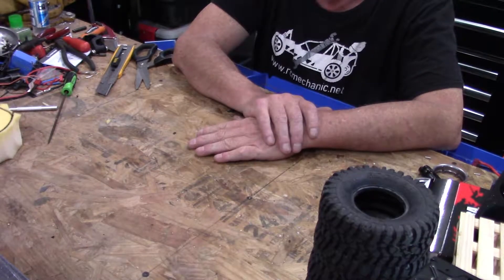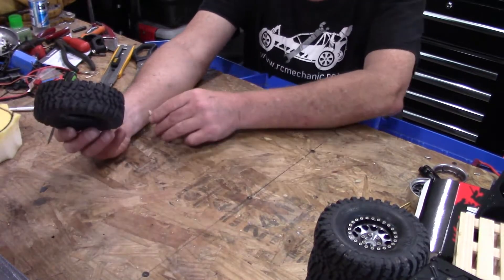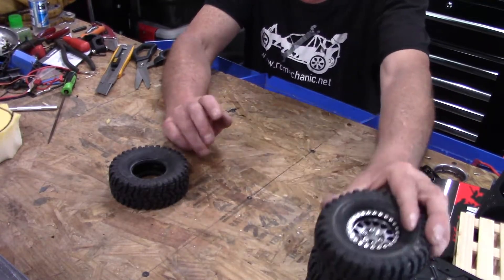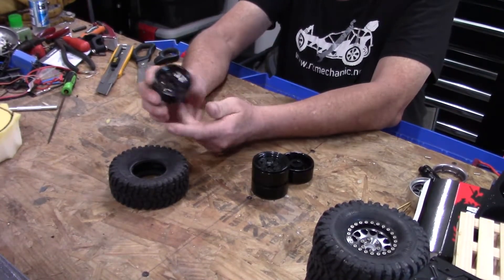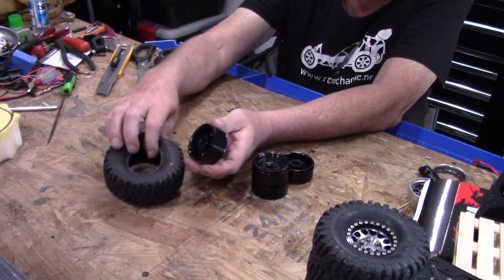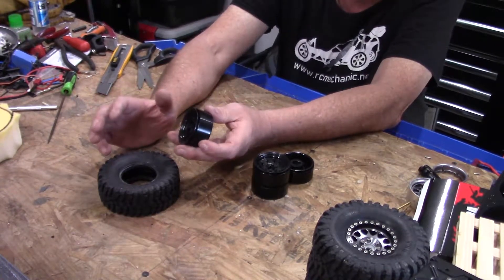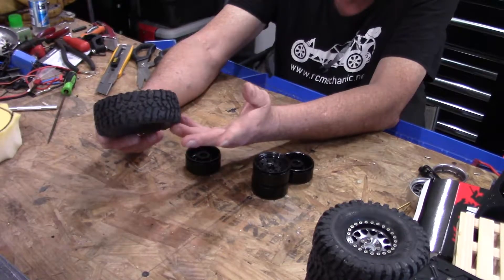What I did was I have these Pit Bull tires — these are Rock Beasts — and I bought these like a year ago. For the life of me I could not get these to mount on whatever wheel I had at the time. The wheels I tried to mount them on were the steely wheels. Every time I tried, the bead of the tire would lift up. I don't know if it was the curve or what, but I couldn't get them to mount. I tried some other wheels, even some plastic wheels, tried gluing them on, and nothing would work because the compound on these things is so soft I just couldn't get anything to lock.